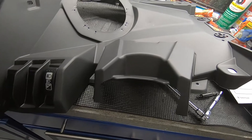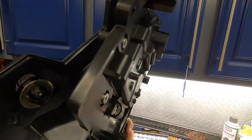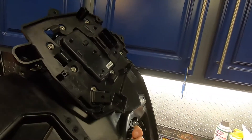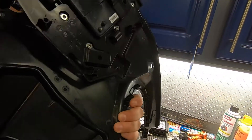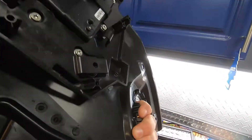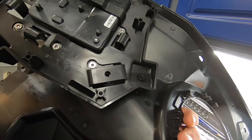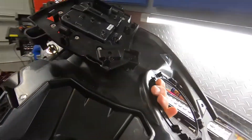Now that I've got everything transferred over, including the module, I'm not crazy fond of the way it mounts. It only has two mounting locations. I actually emailed Rockford Fosgate about the situation, and I'll see what they say about it — whether they're going to ship me a different panel.